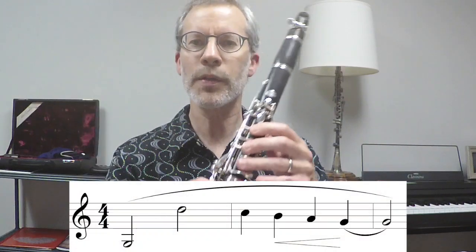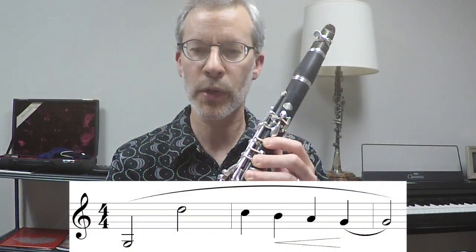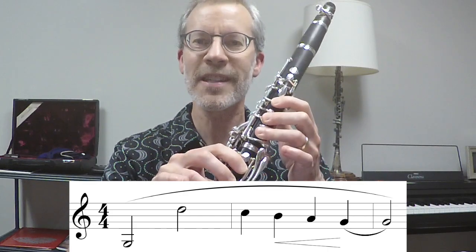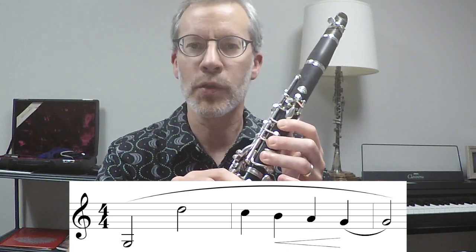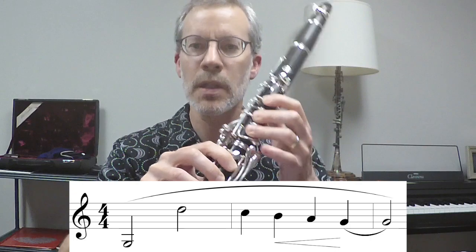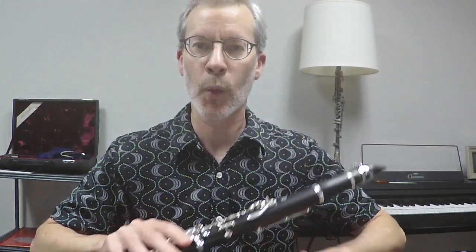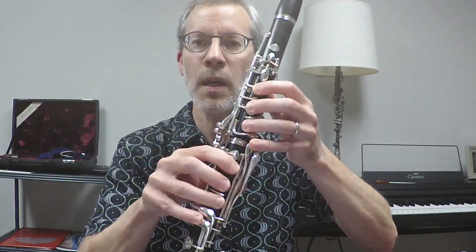We're going to play two register changes — some of the easier ones. We'll start at low G in the fundamental register, add the register key to go up a twelfth to D, and then stepwise go down like a G major scale: D to C to B, A and G. Think about using your shh muscles — that outward-downward muscular activity the whole time. And try to crescendo a little bit through the register change from B to A.